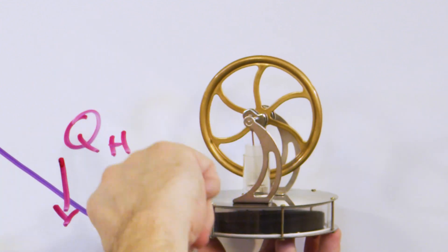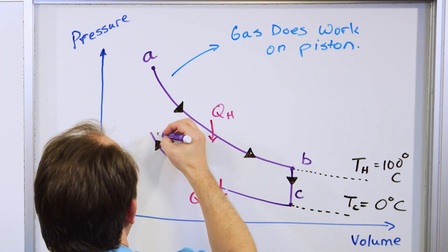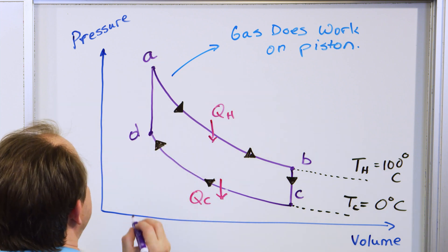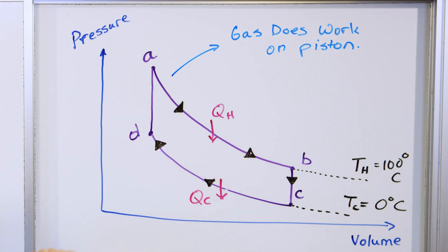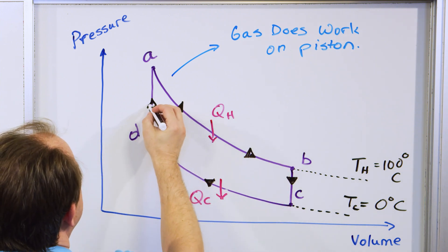We're essentially back where we started, but now in contact with the hot plate again. Since we're at this point — in contact with the hot plate — we immediately raise the temperature back to 100 degrees Celsius because we've now closed the cycle and raised the temperature of the gas instantaneously again.